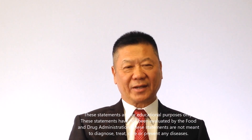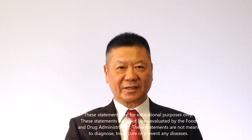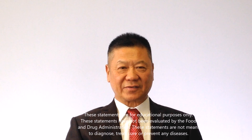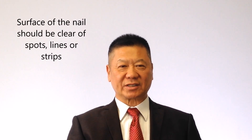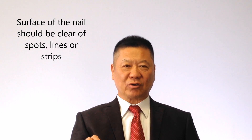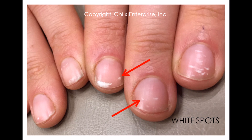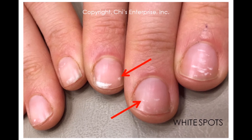The nail surface is also important — you want to see the surface clearly. You don't want to see any white spots, you don't want to see black spots, you don't want to see any black line, and you also don't want to see any black or brown strips.